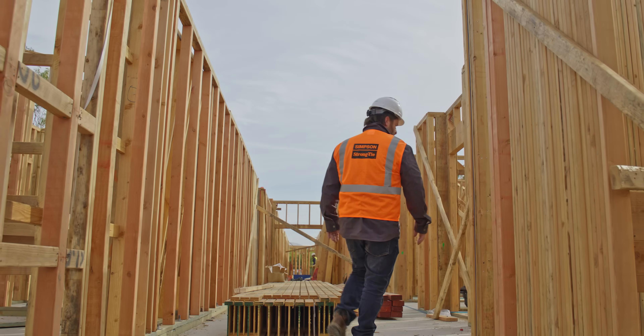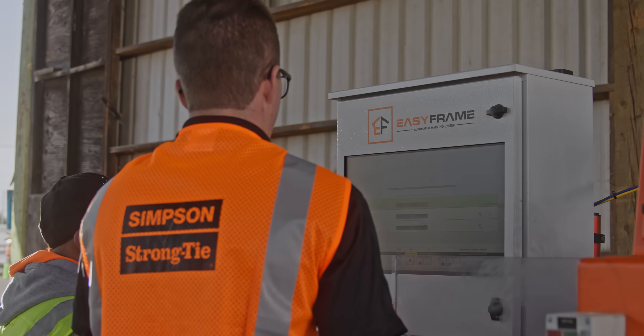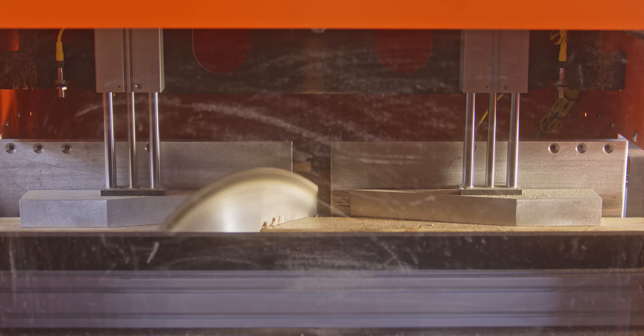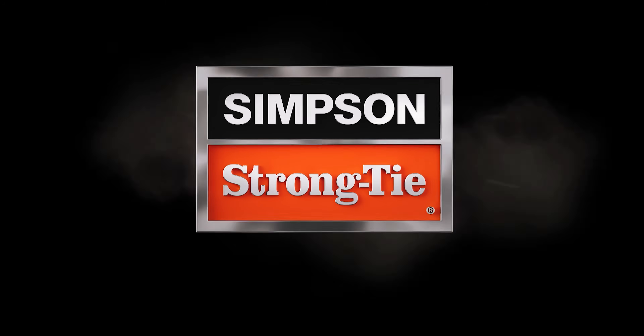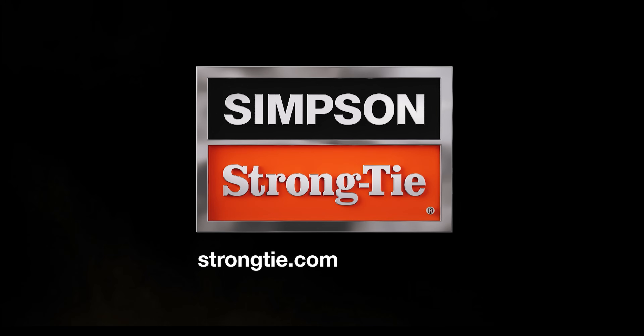Projects are built exactly as they were designed. Simpson Strong-Tie provides complete installation services plus training and ongoing technical expertise, so your team can get up and running. To learn more about Easy Frame, contact your representative or visit strongtie.com/easyframe.